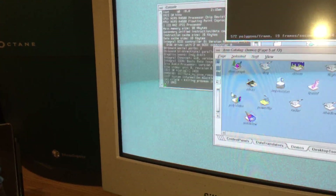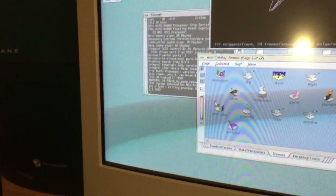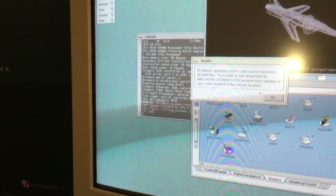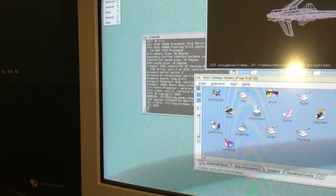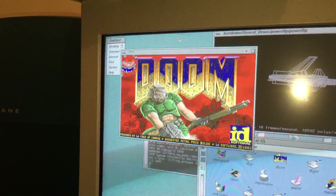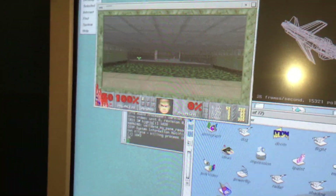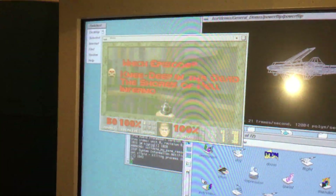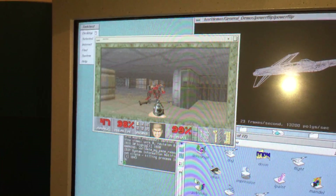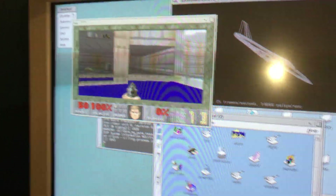Let's get some stuff happening. Doom — I don't know how well Doom runs on it. Oh, do I have Doom on here? No. So we're still getting 20 frames, and you've got some Doom going as well. So you know, that's pretty cool.